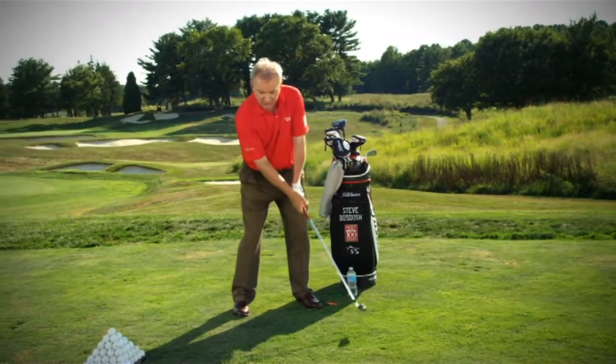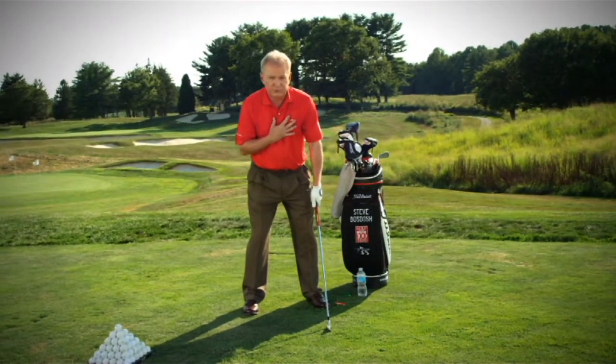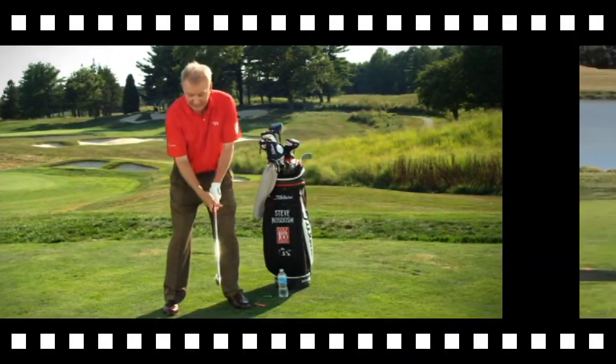If you do this, you're now using the core of your body — you're using the chest, the shoulders, your stomach, and the lats.